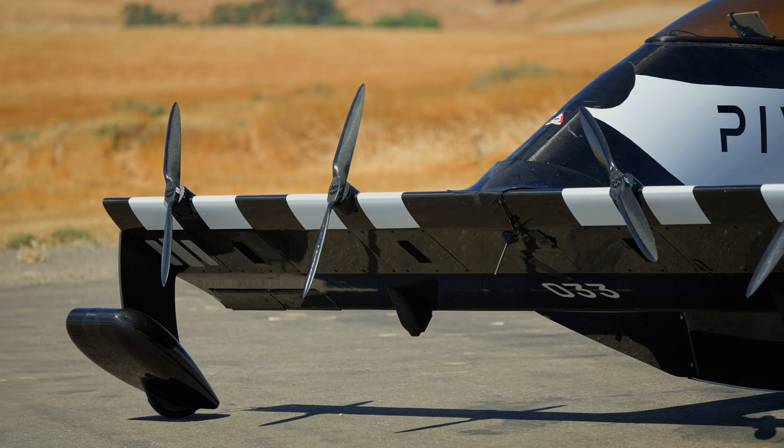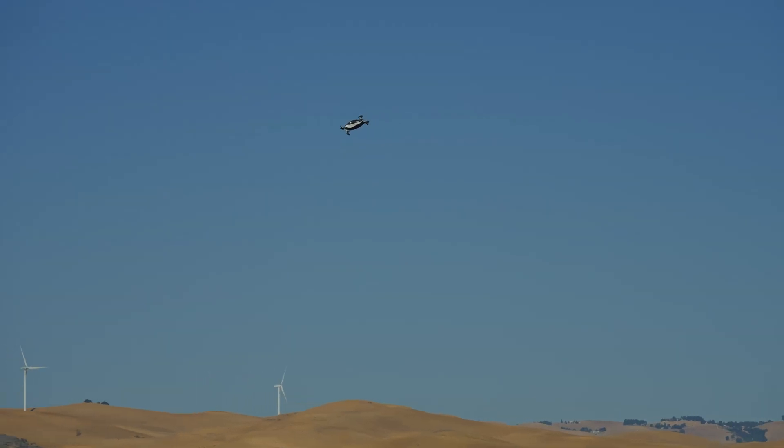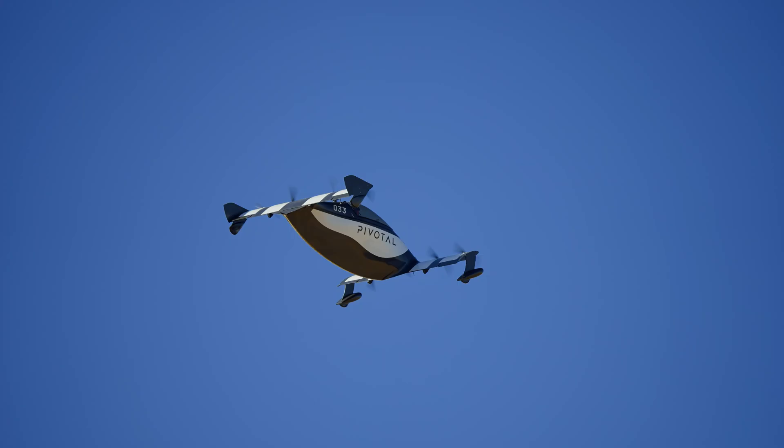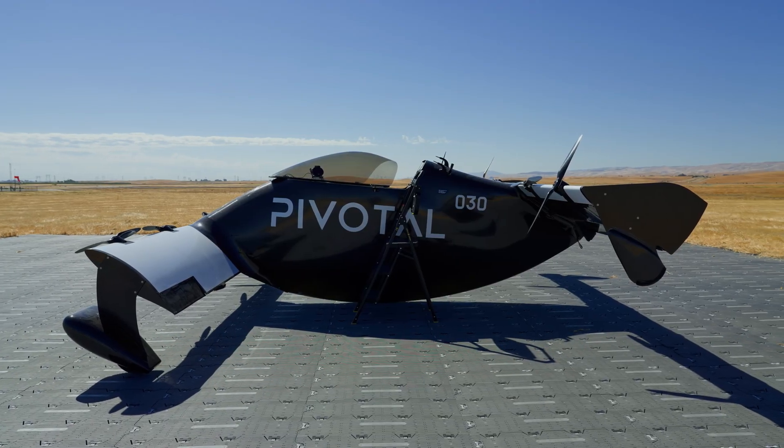Hi, I'm Michael Verdon, the Aviation and Marine Editor at Robb Report and RobbReport.com. Today we're here flying the Pivotal Black Fly. It's an ultralight aircraft.